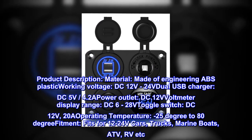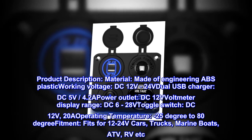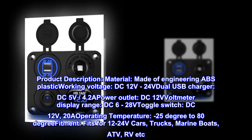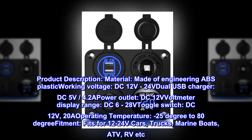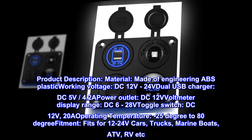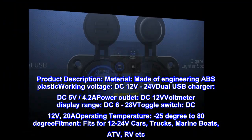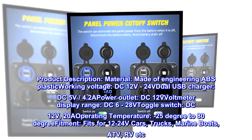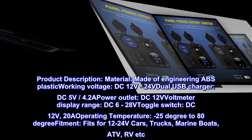Product description. Material: made of engineering ABS plastic. Working voltage: DC 12V-24V. Dual USB charger: DC 5V, 4.2A. Power outlet: DC 12V. Voltmeter display range: DC 6-28V. Toggle switch: DC 12V, 20A. Operating temperature: minus 25 degrees to 80 degrees.